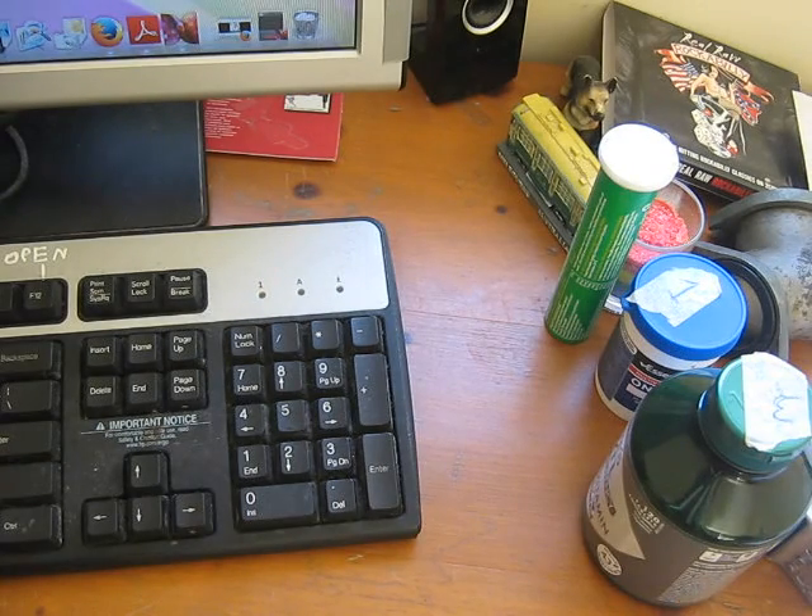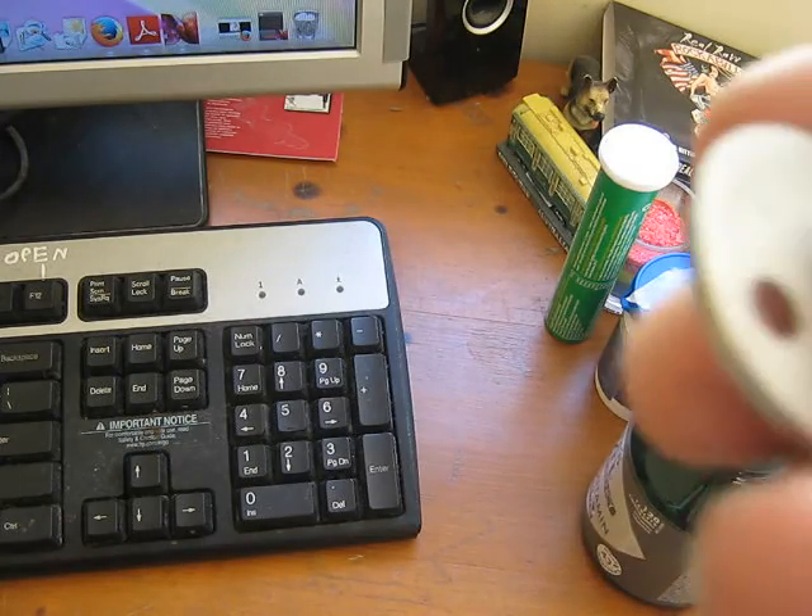If you look in the manual — a Clymer manual for a Harley Davidson XL/XLH Sportster 86-2003 — it specifies 0.97 to 1.09 millimetres. So in other words, 1 millimetre.